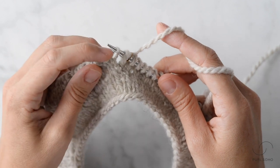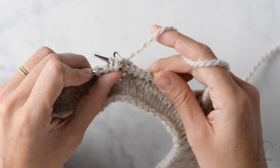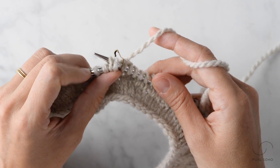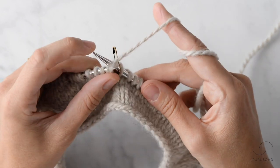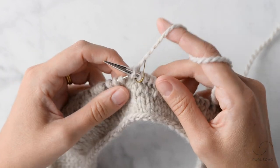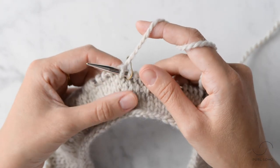Then insert the tip of the left needle into the front legs of both of those stitches — both the wrap and the stitch. Now just knit them together, and when you do this you'll find that the wrap perfectly falls to the back of your fabric.